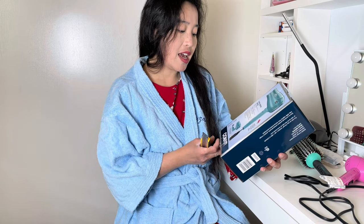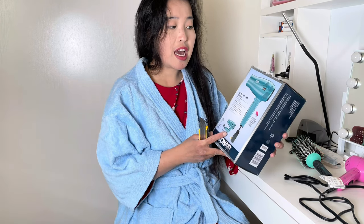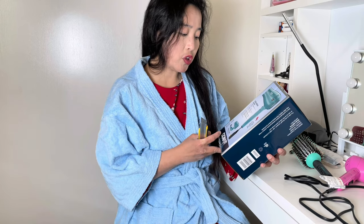This is nice because this handle has a retractable cord for easy storage. This one is nice for traveling if you love to travel.